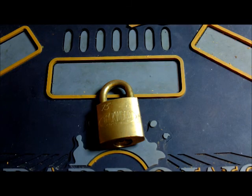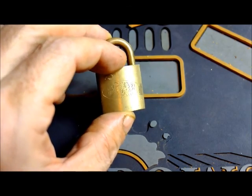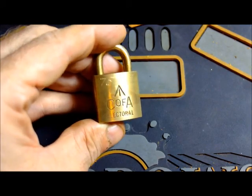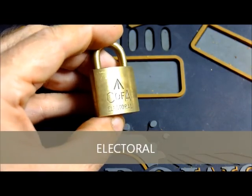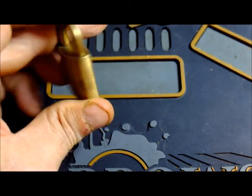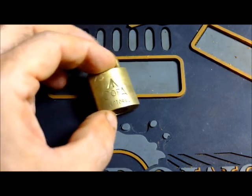Hey people, here with this cool little Lockwood padlock. It's a 30 millimeter padlock — hard to get an idea of scale, but part of the reason I think it's cool is because of this. If you can see, it says C of A, the Commonwealth of Australia, and at the bottom it says electoral. So what this means is that at one point in this lock's life, its responsibility was to lock up the ballot boxes during voting time, some time ago. Which I think is very cool.